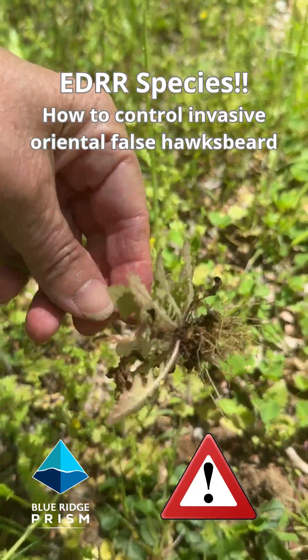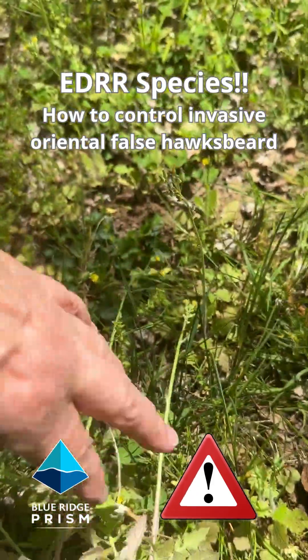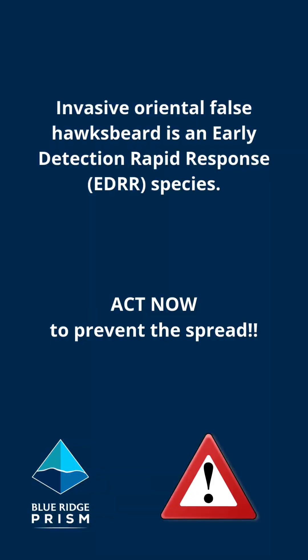This is control of oriental false hawksbeard. Make sure that these seeds will die.